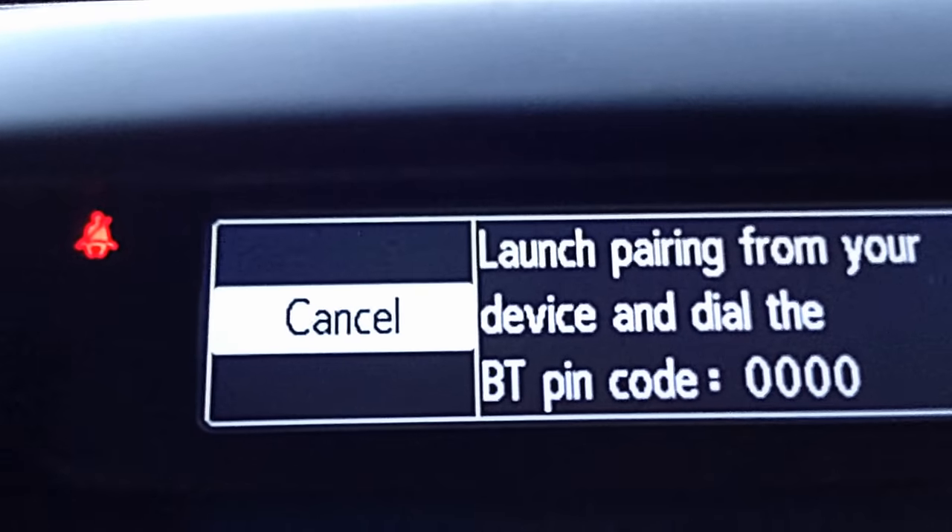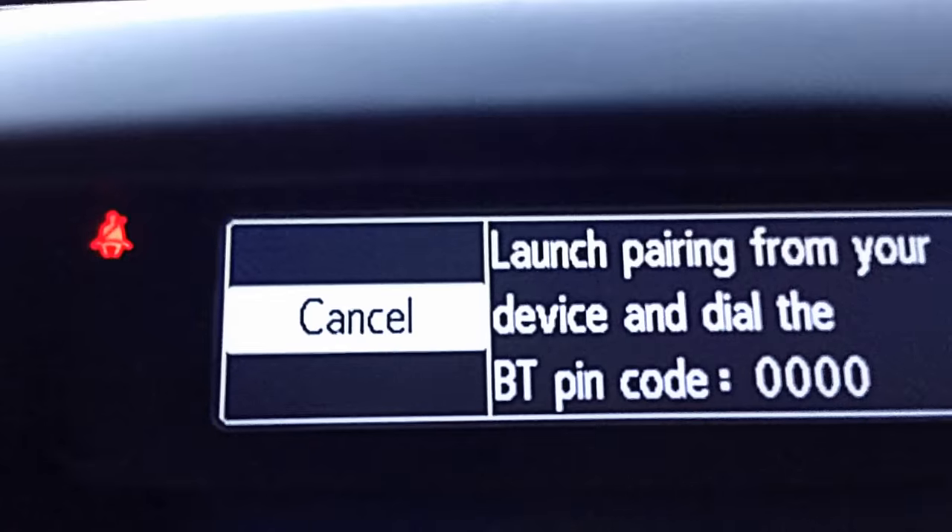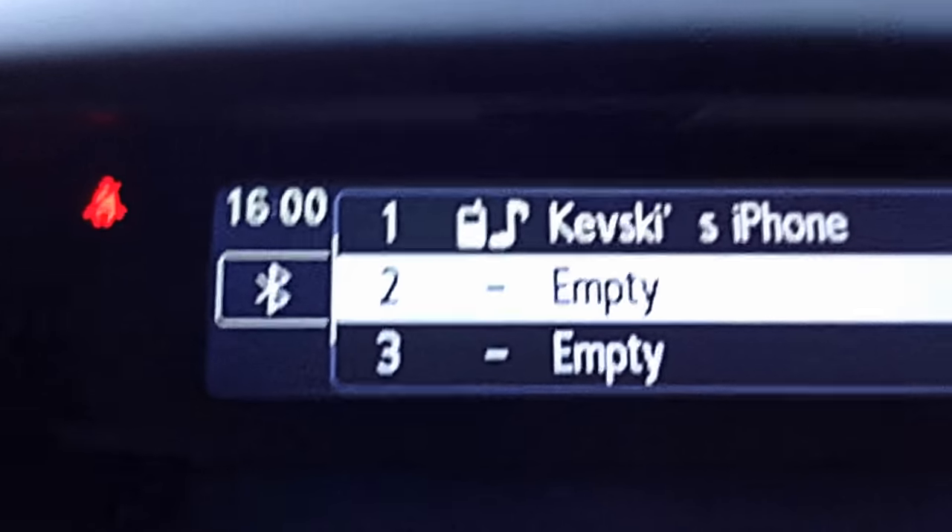Once you pair up, it'll be done for good. And as you can see from the screen beforehand, you can set up up to five devices at any time. Thanks folks.